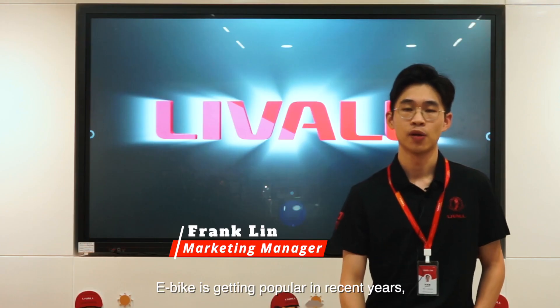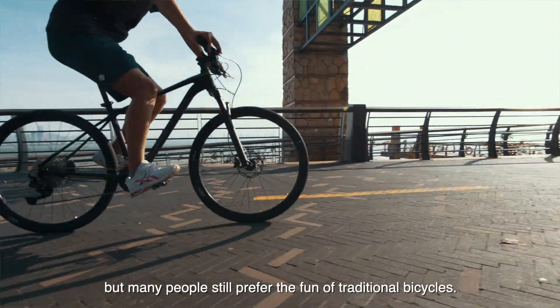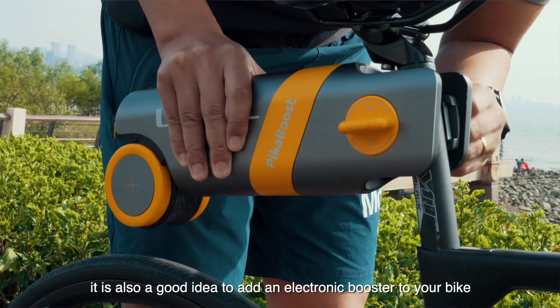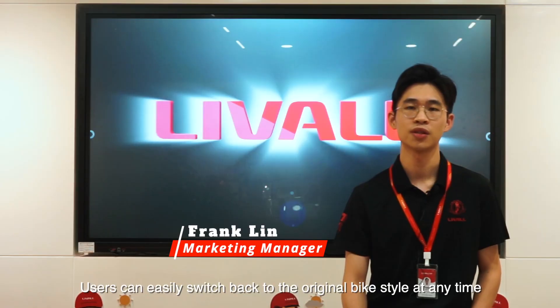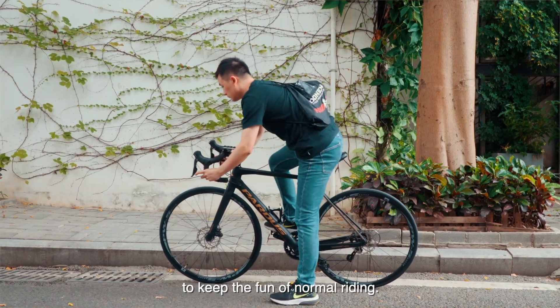E-bikes are getting popular in recent years, but many people still prefer the fun of traditional bicycles. On certain occasions, such as long rides or hilly roads, it's also a good idea to add an electronic booster to your bike to save energy or increase distance. PikaBoost can easily switch back to the original bike style at any time to keep the fun of normal riding.